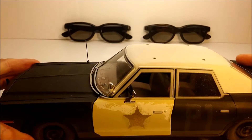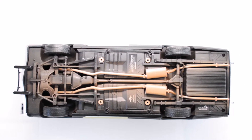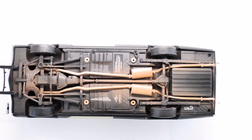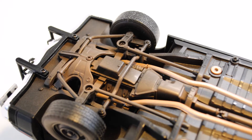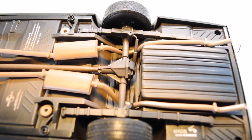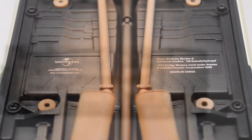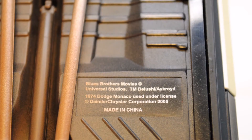Now let's take a look under the car. I'm pleased to note that the same attention to detail has been carried on underneath. The entire undercarriage is covered with the same coat of dirt as the rest of the car. The different elements — oil pan, steering, exhaust system, and suspensions — have been molded and painted with precision. We can see the screws that attach the chassis to the body: two in the front, four in the middle, and two in the back. The four big holes in the middle are the mountings for the stand in the box, which we'll get to towards the end.